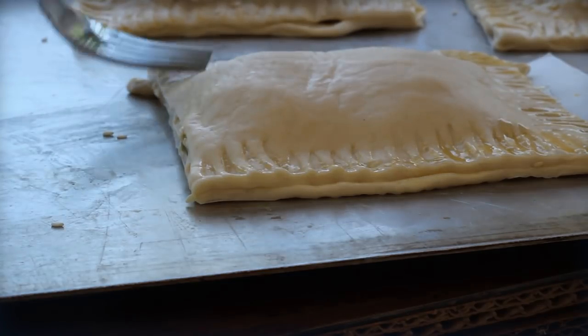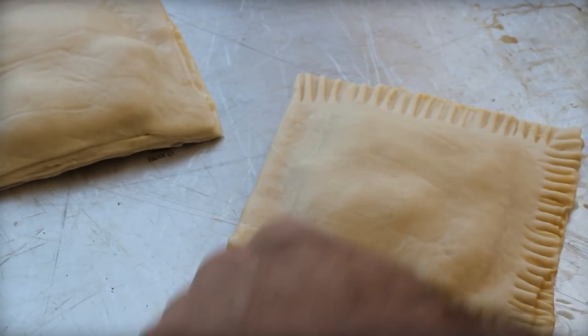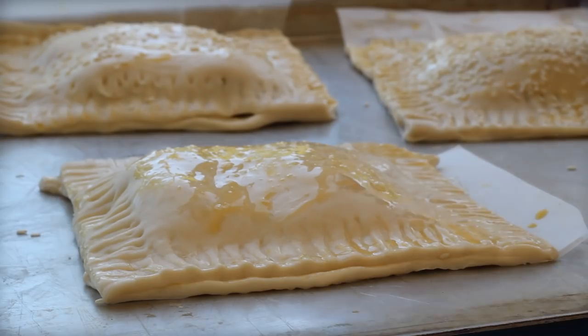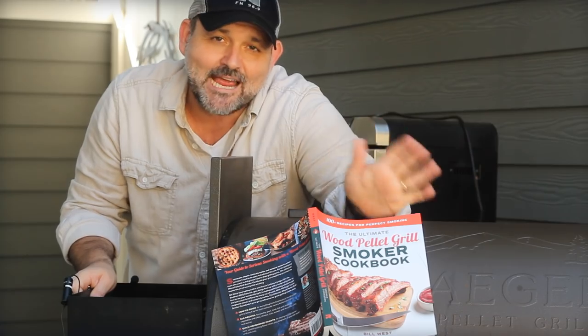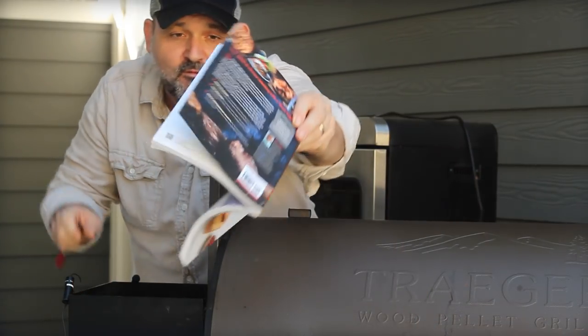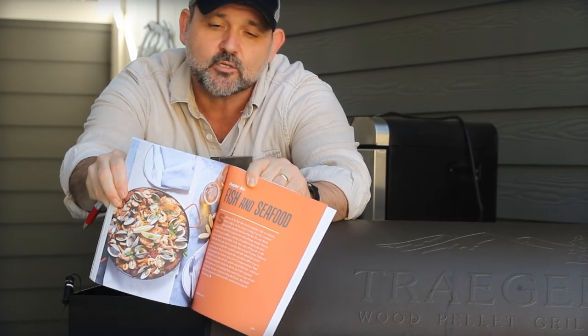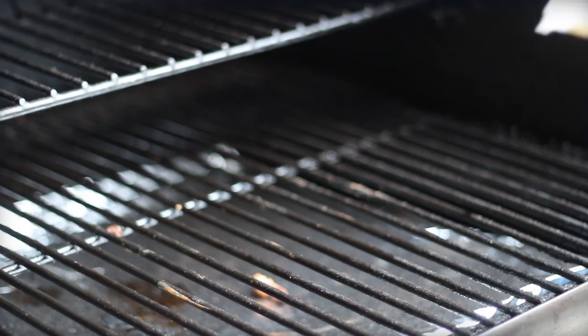Brush it and add some sesame seeds — actually the sesame seeds are the best touch of all. You might also want to use some sesame seeds underneath on top of the parchment paper to keep it from sticking. If you didn't catch all the ingredients and exactly how to do it, I've got the full ingredient list and the full recipe in my new wood pellet grill focused cookbook: the Ultimate Wood Pellet Grill Smoker Cookbook.